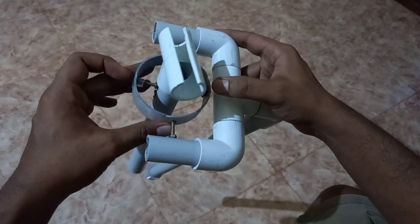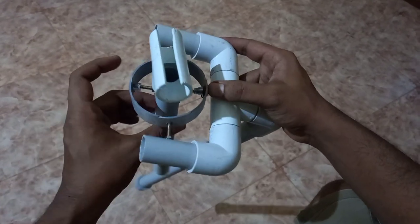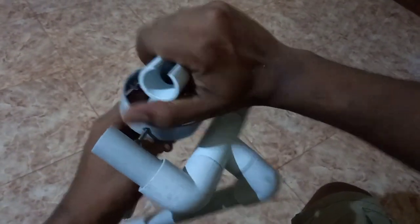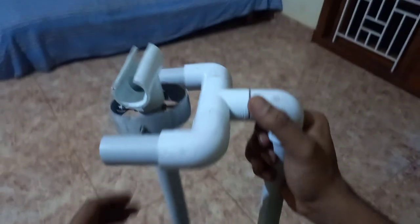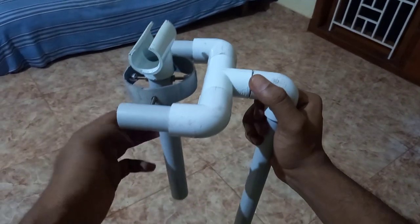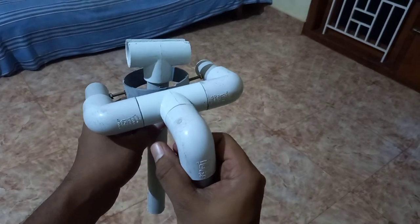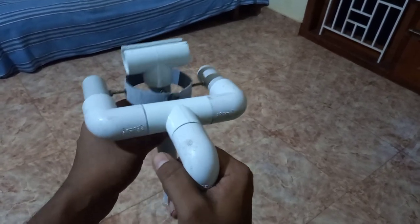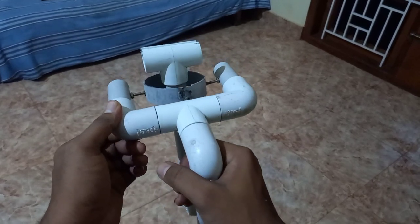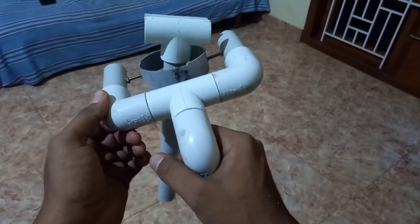Then we will switch to the side. Let's adjust. When you see the hole, it will come to perfect. We will be able to level this in the lower part using the gyro for leveling.